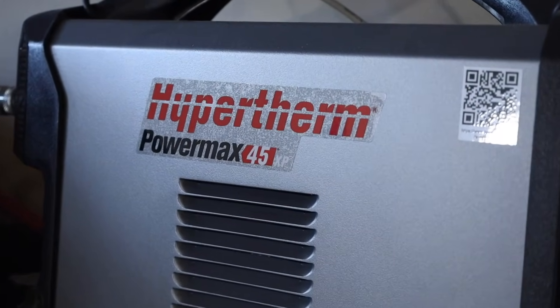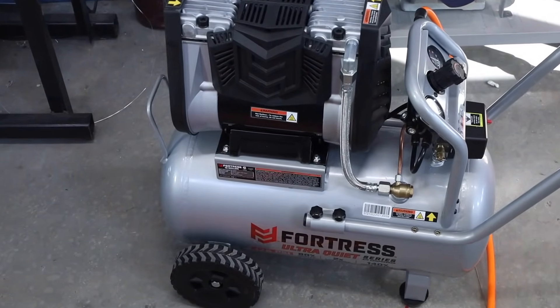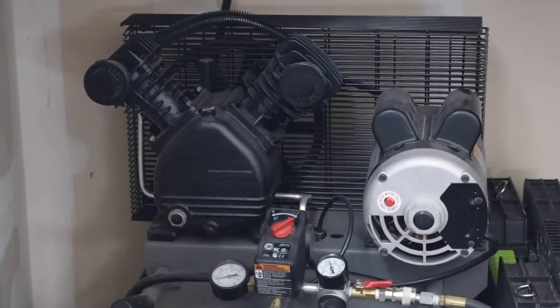Another thing to consider is the working gas your machine needs. You can get gases in cylinders like nitrogen, but typically for those of us working in our garages we're going to be cutting with compressed air, which means you need an adequate air compressor. For the 30-amp machine it doesn't take much air, so I use a small Harbor Freight 15-gallon super quiet compressor. For the PowerMax 45, which uses a bit more air, I need a larger compressor. There are also models with a built-in air compressor, but they're less common.